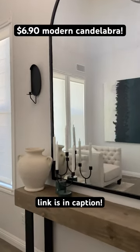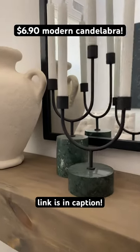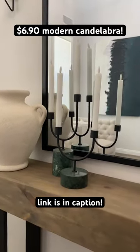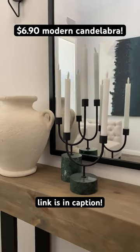You know these modern candelabras that I have, and I love the shape of them. I also love the green marble base. I found a dupe — it doesn't have a marble base, it's just the black modern style for $6.90.